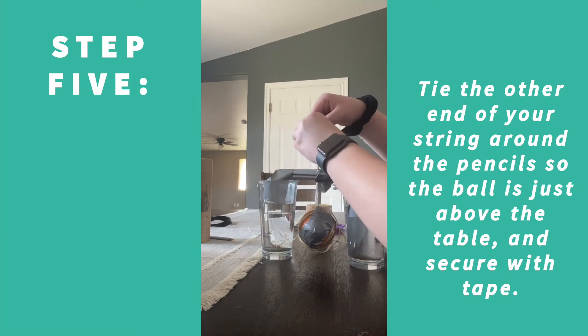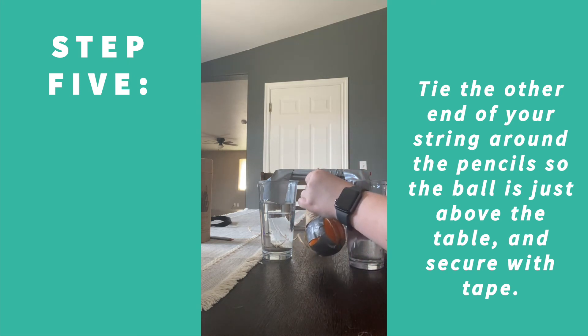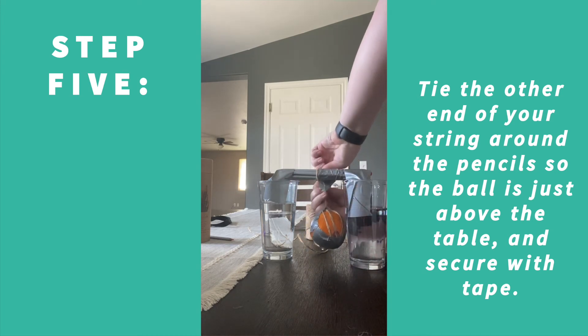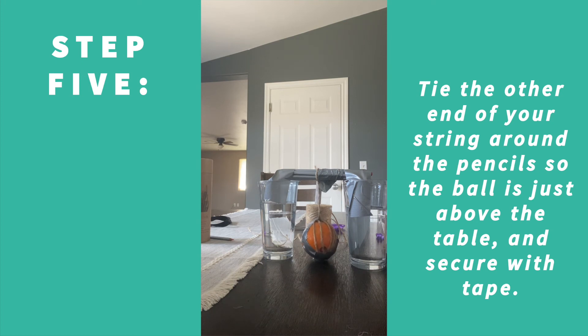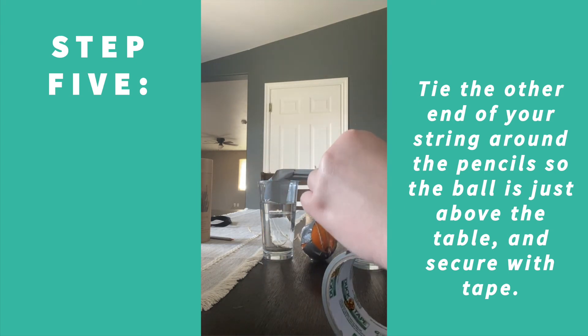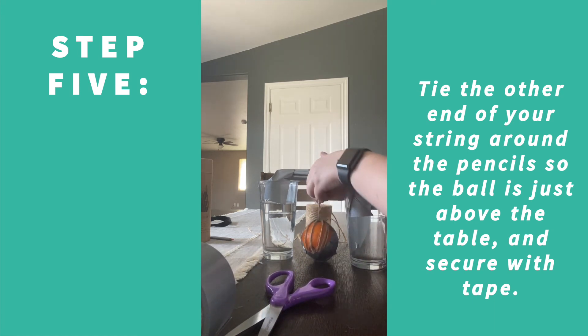Once you've cut where you want it, tie just one knot first. Then tie it one more time to make sure it's completely secure. If you feel it's still not secure enough, you can tape it one more time — take about two inches of tape and just lay it on top and wrap it around once more so the string doesn't go anywhere.